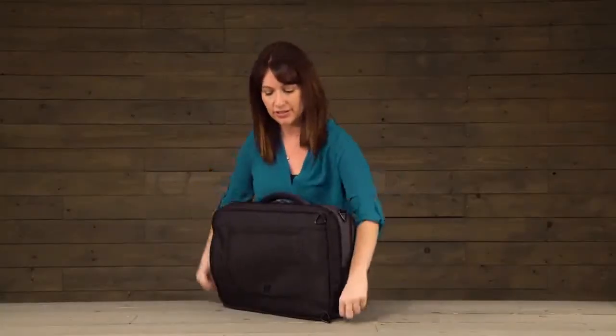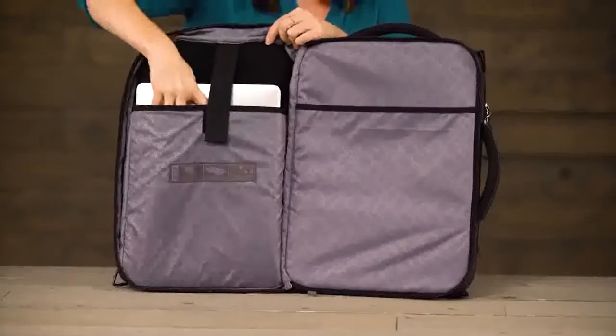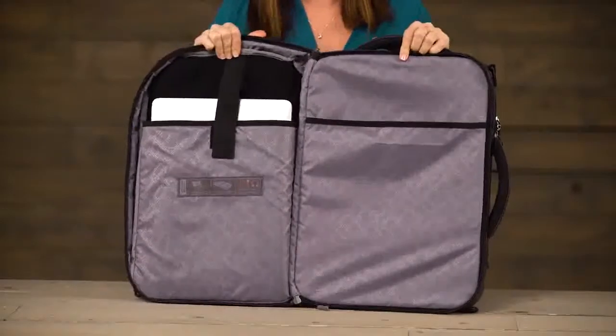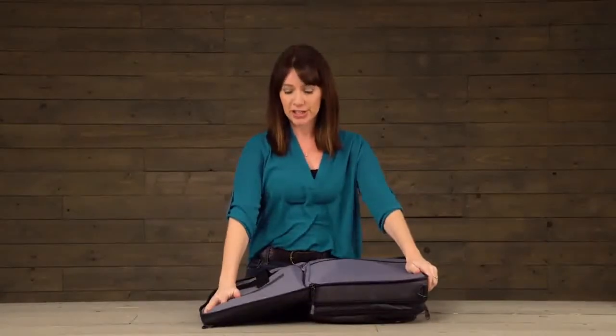In this back compartment you've got a place for your 17-inch laptop and also a document set pocket. This bag is checkpoint friendly, which means you can just open the bag up flat during TSA inspection and you don't have to take your laptop out of the bag.